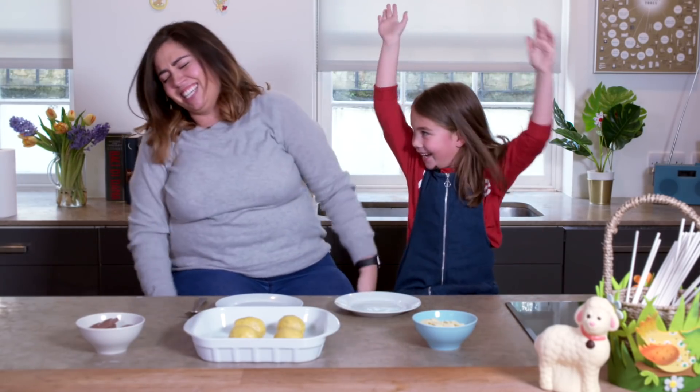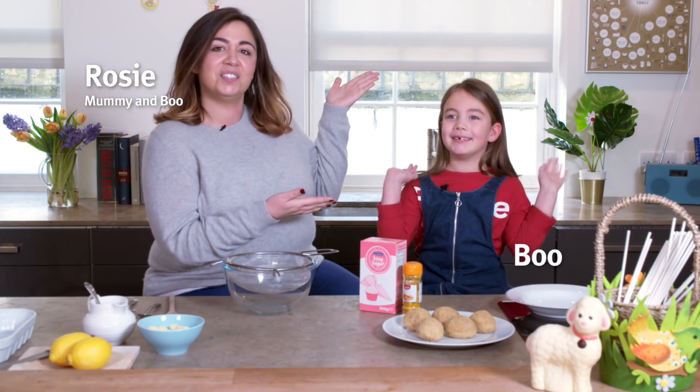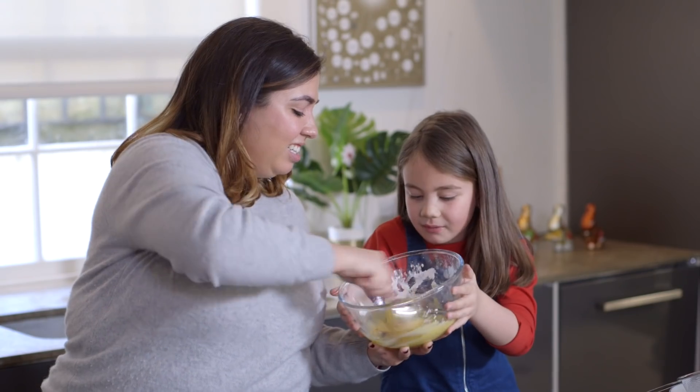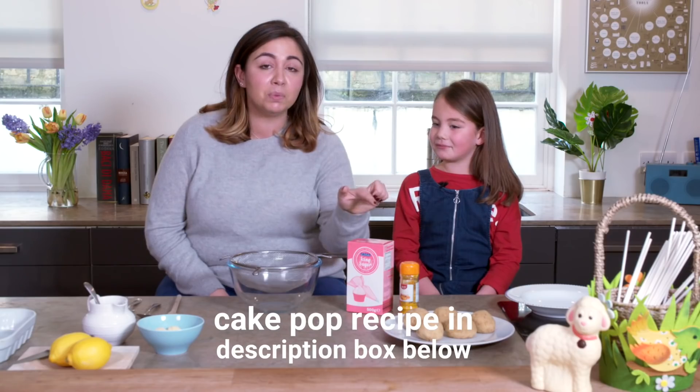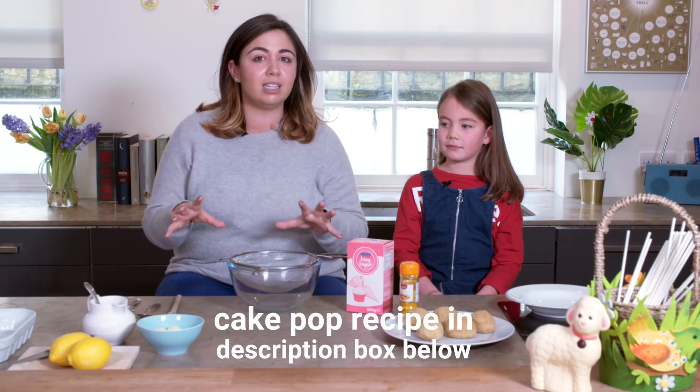Let's get baking! Hi, I'm Rosie and this is Baked. Today we're going to be doing some Easter baking. The cake pops were baked yesterday, they've been chilled overnight and now we're ready to turn them into bumblebee cake pops.